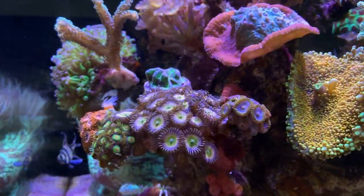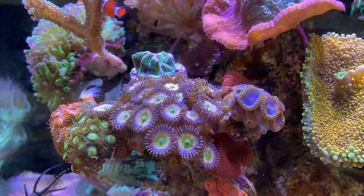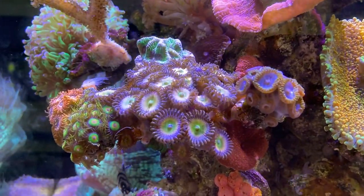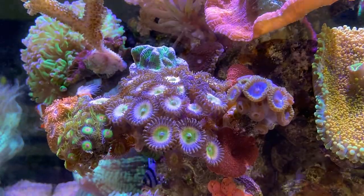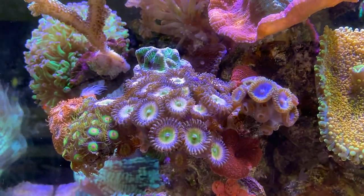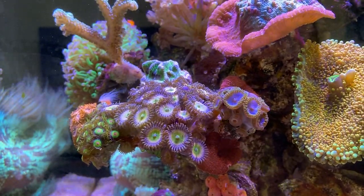Zoanthids are always a nice thing to look at - they are each individual flowers of their own. There are so many colors out there it's almost impossible to list them all. Everybody always likes to call Zoanthids names; I know some of them but I won't bore you with those. Let's just enjoy the colors as they are - green, purple, orange, blue - all these colors are here. That's what I really like about Zoanthids, the fact that you can stack them together and create a wonderful colorful garden.